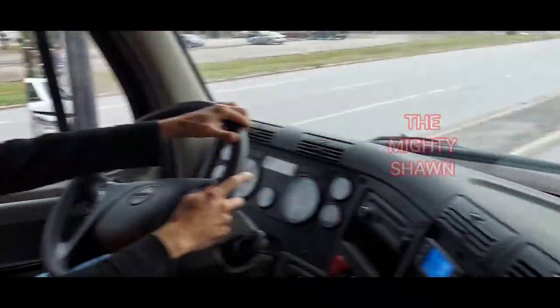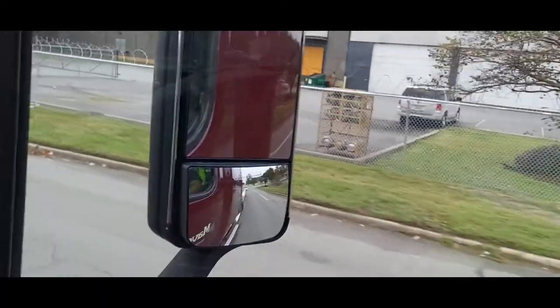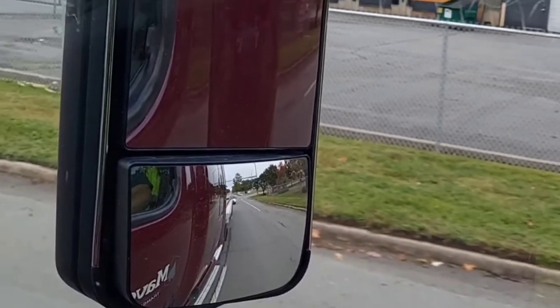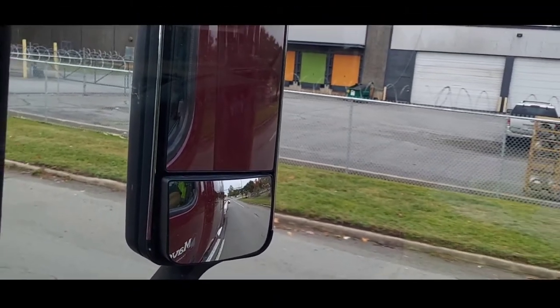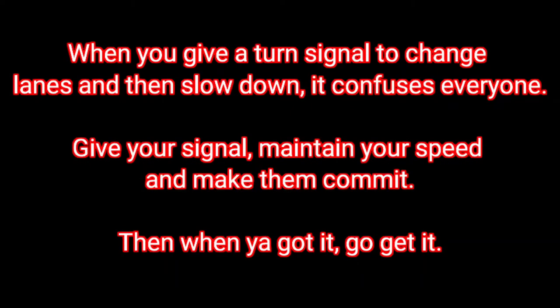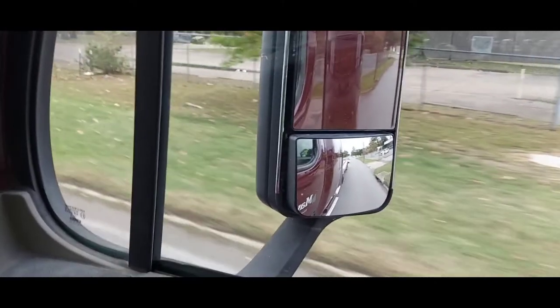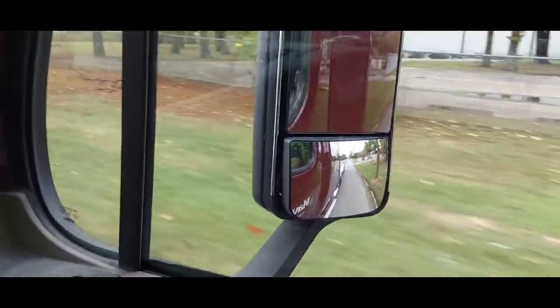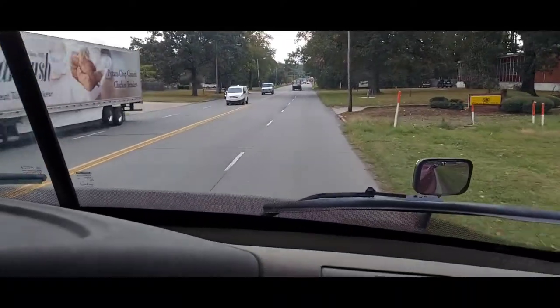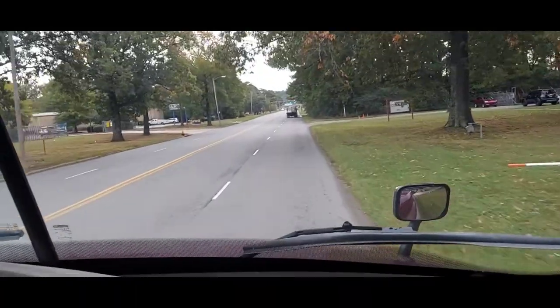You'd well miss that island there. Turn signal — let them know you want back over or they're going to start coming in under you. Don't slow down, maintain your speed, and get over when you got it. See, that car was starting to come in around you. If you hadn't given that early turn signal, or if you had slowed down, they were going to cut you off.